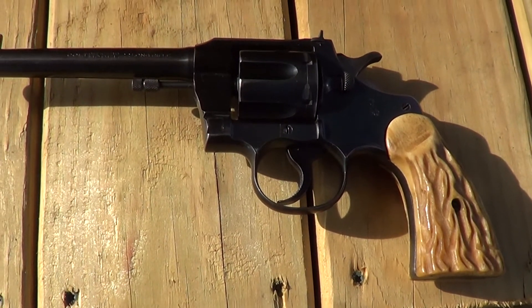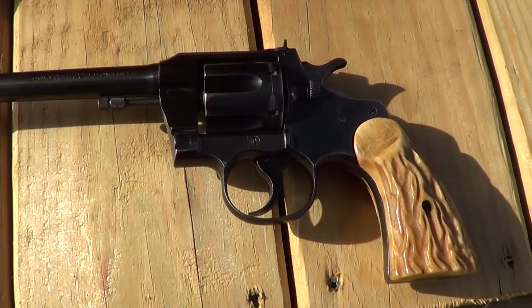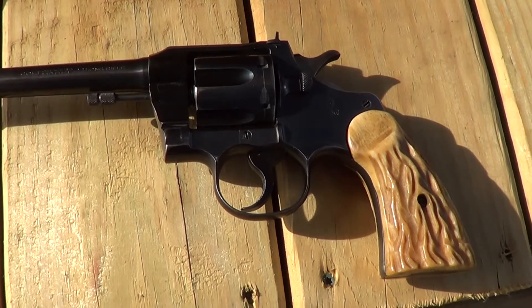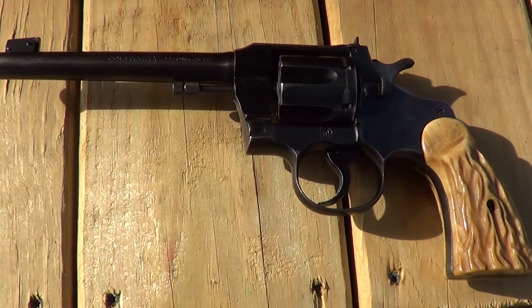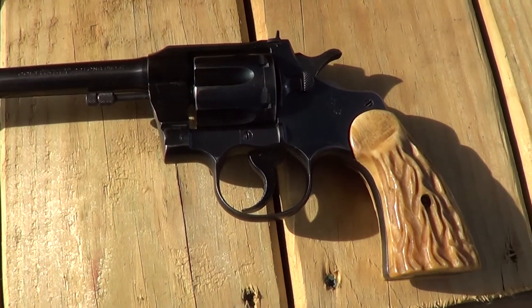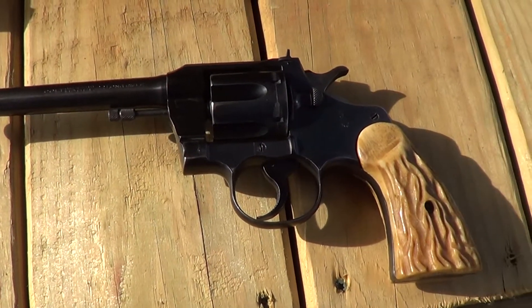I think they made these up into the late 40s, and then the next version they called the Officers Model Special, which had a heavier barrel and better sights. Anyway, I'm gonna run a few rounds through this one today.